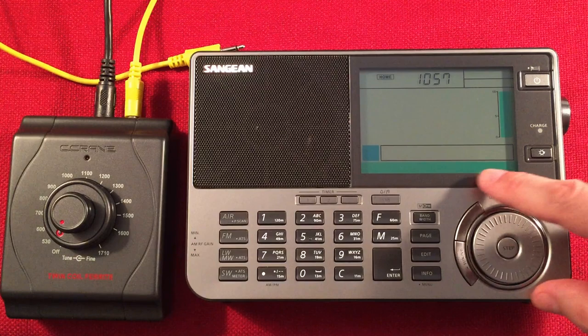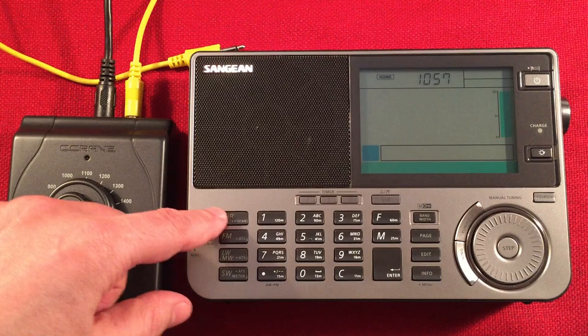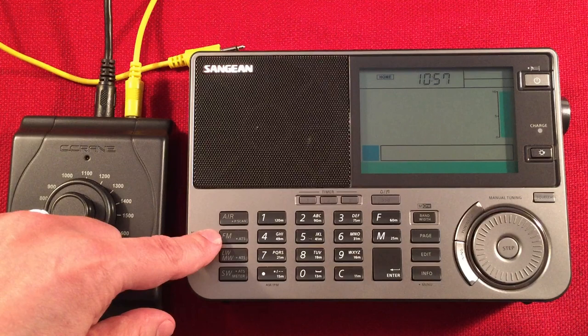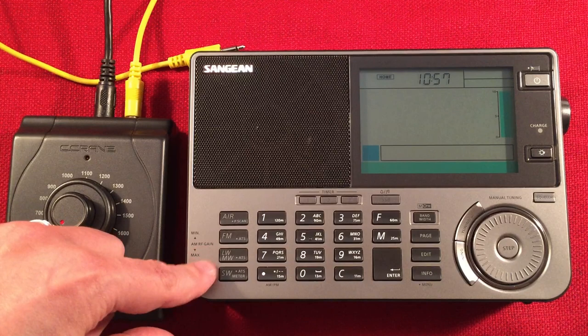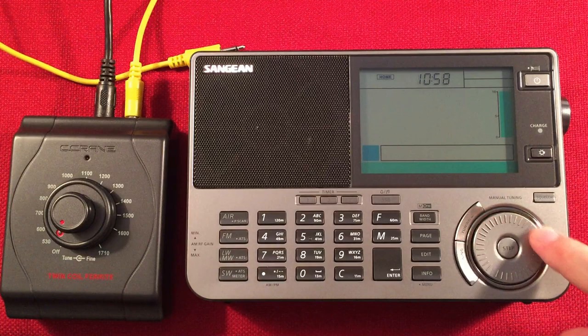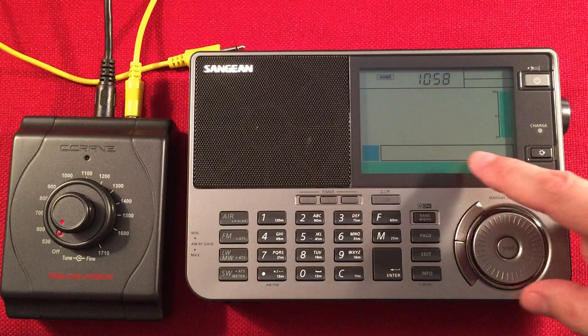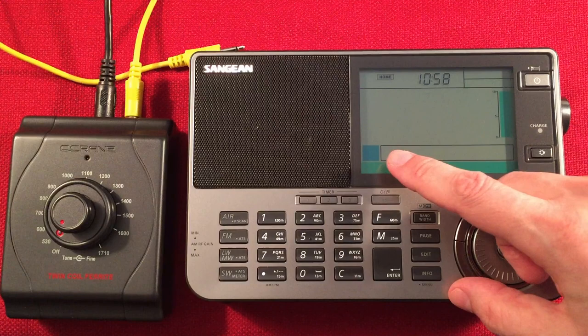Down below in the screen bar, your preset numbers show up — nine per page. On the left-hand side there's an air band button and PSCAN (page scan), which acts like a nine-channel scanner for the air band. There's FM with ATS tuning storage, long wave, medium wave, ATS, shortwave with ATS and meter band. There's a direct entry keypad for entering frequencies directly, plus meter bands and alphanumeric characters for naming presets using the jog wheel. You can name presets for medium wave, long wave, and FM; on shortwave you name the pages.